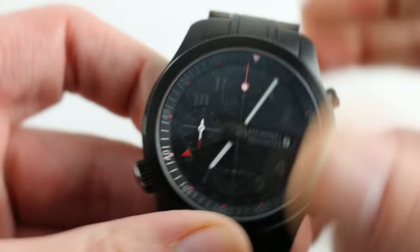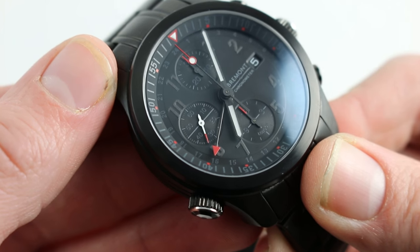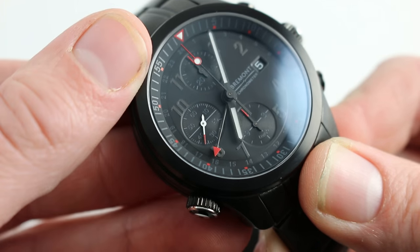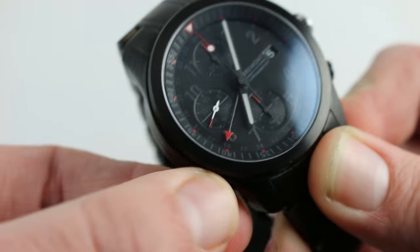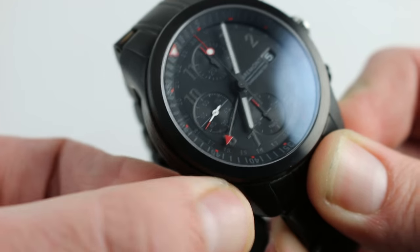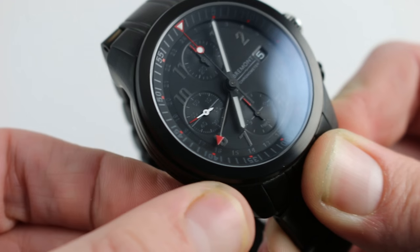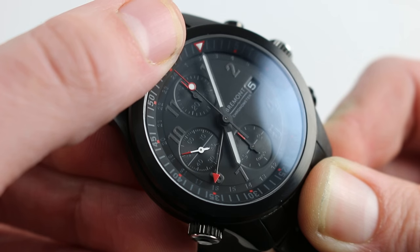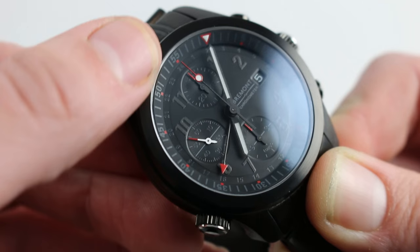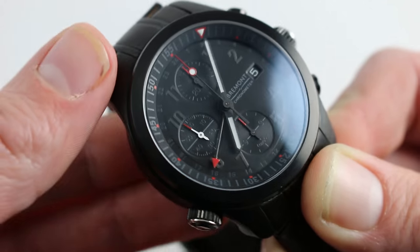The case itself exhibits a lot of the hallmarks of modern oversized references with a few nuances. For one, Bremont uses its signature internal rotating bezel, controlled using a separate crown at 8 o'clock, so that you can time a second interval along with the chronograph simply by lining up the index — which is illuminated — with the minutes hand. You can effectively have two separate timing events going between the chronograph and the adjustable bezel.